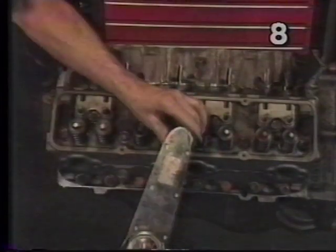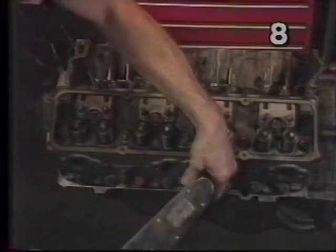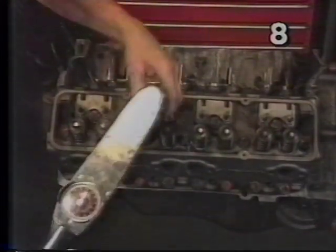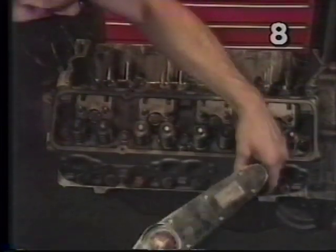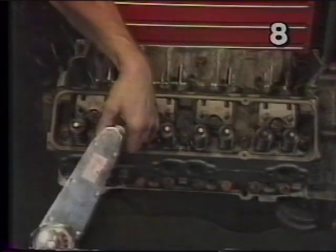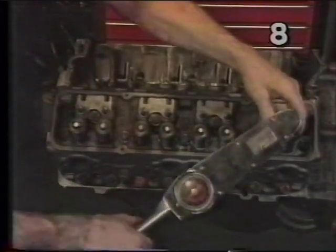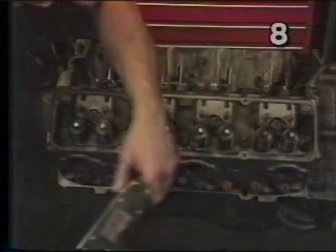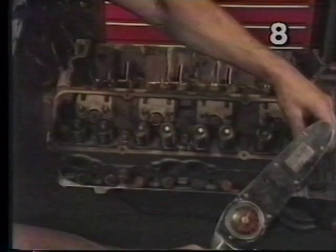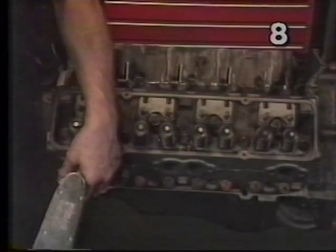Once again starting with bolt number one, we're going to start with just 25 pounds and continue the entire tightening sequence at 25 pounds. Once we finish this sequence at 25, we'll go back again and increase the sequence to 50 pounds, then go to our full 65 pounds final torque. Then we'll go back over the pattern, and even after finishing it's always advisable to recheck them all once again — especially the first bolts you started with, as they will be most susceptible to needing re-tightening.